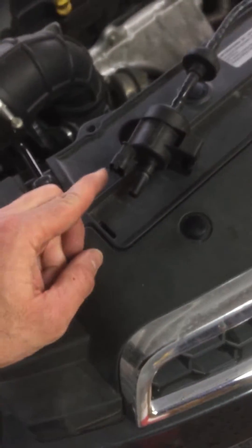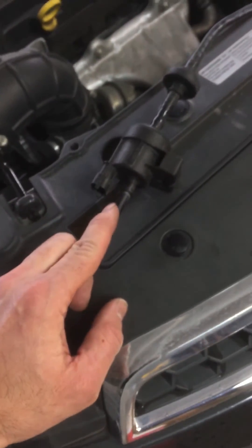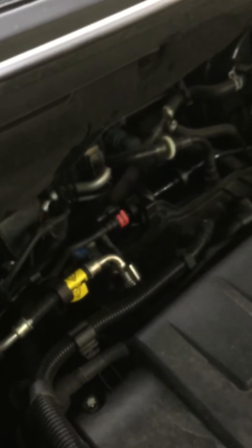There's an electrical connection here, a tubing connection here, and then another tubing connection on the other end. You can find this on the back side of your engine next to your firewall.